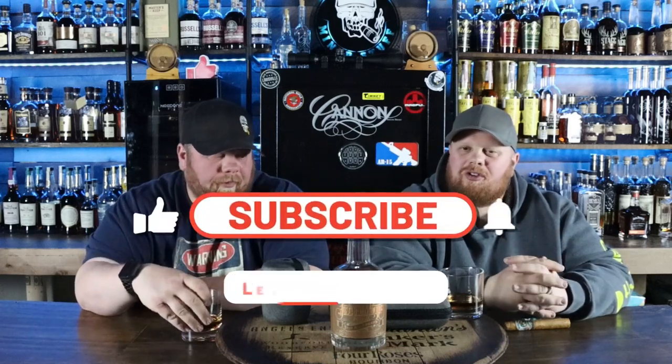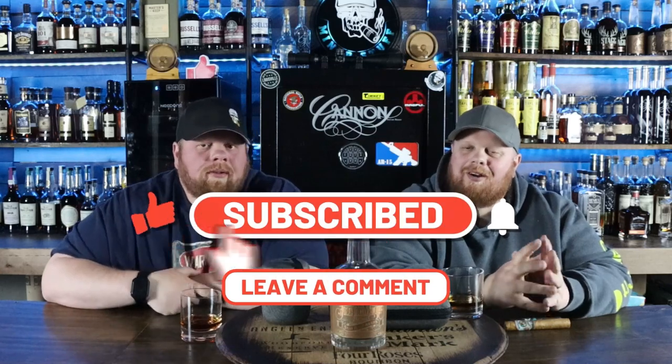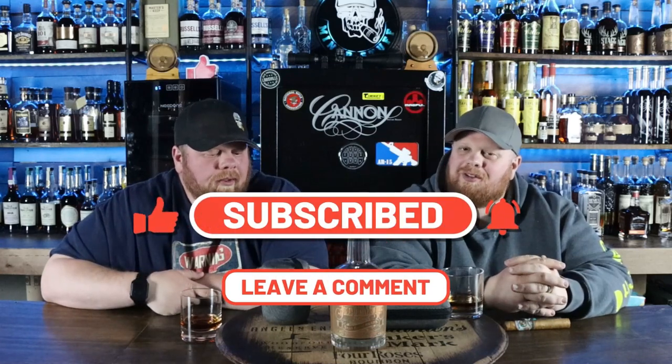Alright, welcome back everybody. Before we get started, thanks for stopping by and checking us out. Please consider subscribing if you haven't yet. Like this video, drop some comments, let us know your thoughts down below in the comment section. And as always, check us out over on Patreon. We've got some good stuff we're working on over there, and hopefully going to be doing a whole lot more with Patreon soon, including hopefully a barrel pick that we are in the process of working on.